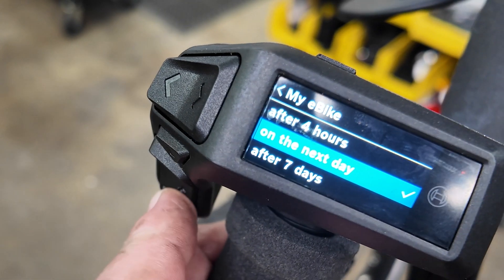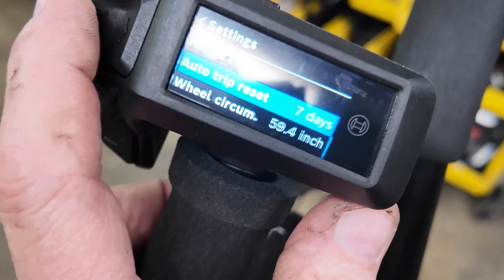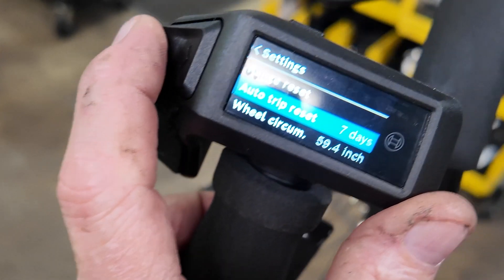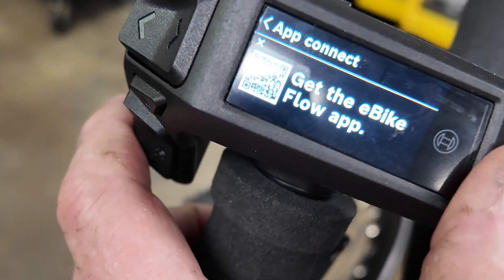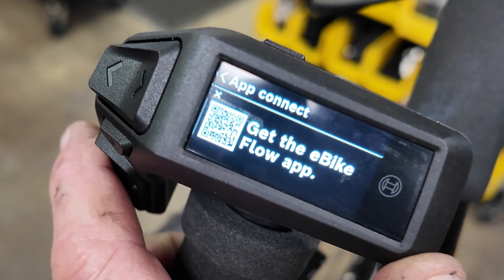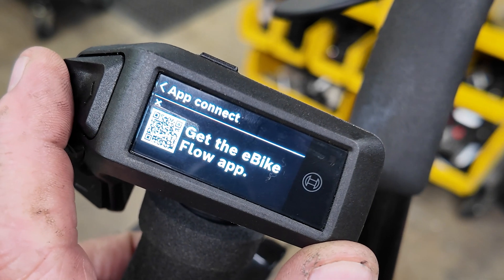So your reset options are two hours, four hours, one day, or one week for resetting your mileage. There are a bunch of different functions on here. Under App Connect, you can scan a QR code and download the e-bike App Connect to run on your smartphone, so you can download all of this information and change settings on your smartphone with the App Connect.